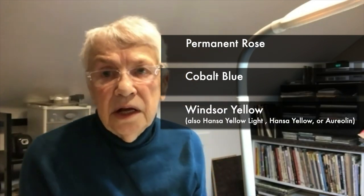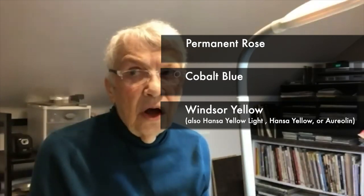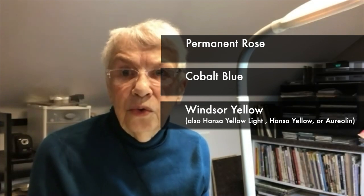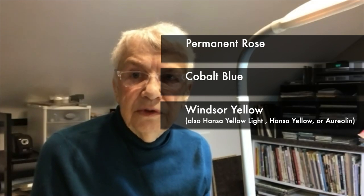The palette in this is permanent rose, cobalt blue, and Windsor yellow. Hansa yellow light or Hansa yellow are quite appropriate here. You could also use aureolin, which is a slightly cool yellow. All yellows are just a little bit opaque — if you use them on top of things, they will hide things.